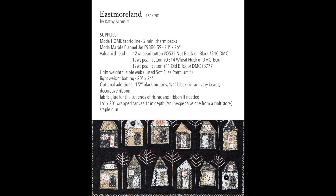Here's the supply list for the Eastmoreland pattern. You're going to need two mini charm packs of the Moda Home fabric line, and this fabric line will be in stores in August of 2019. You'll also need a piece of black flannel, 21 by 26 inches, Valdani thread, or you can use a six-strand DMC or some other sort of floss. You'll want to stitch with two strands of the floss if you go that route. You need a piece of lightweight fusible web — I like to use the Soft Fuse Premium. Lightweight is important because we're going to be stitching through several layers.